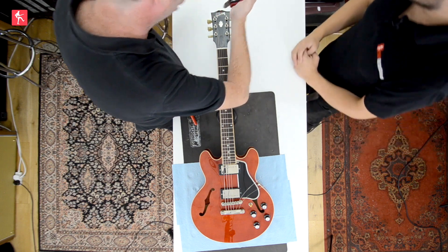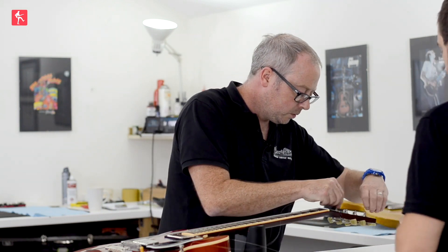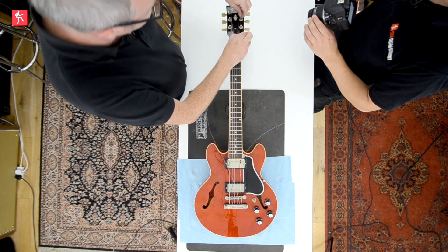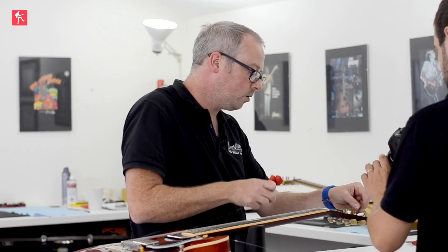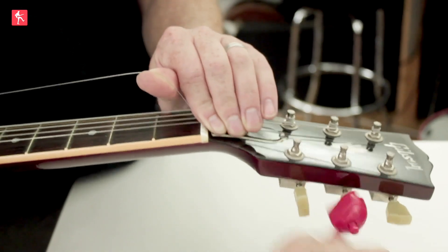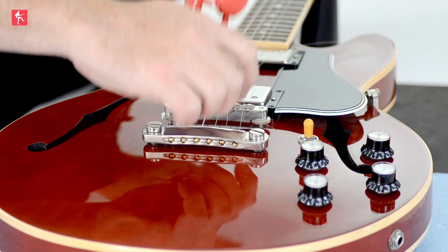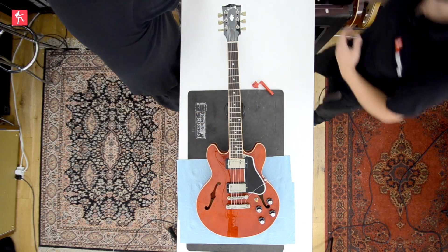Moving onto the B string — home stretch, last two strings, almost there. Push it through, measure a tuner and a half, a bit for luck, put the kink in it. Winding with the right hand with the string winder, just until it turns the corner, then slowly put the tension on using that technique we talked about, and wind it down the tuning post. Nice and tight around the post with a good amount of wrap, then cut the string off.